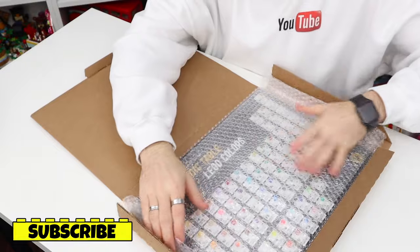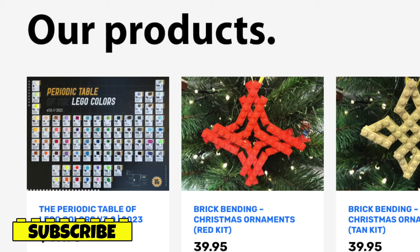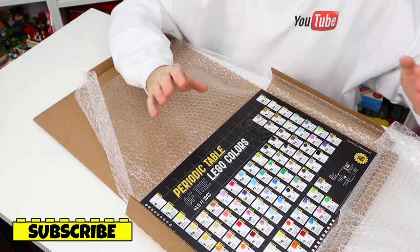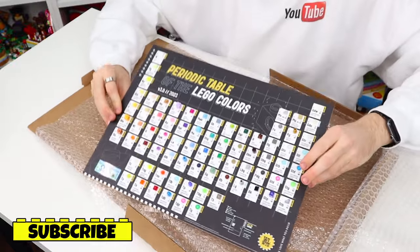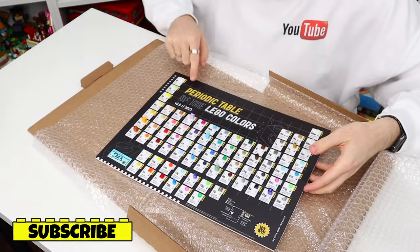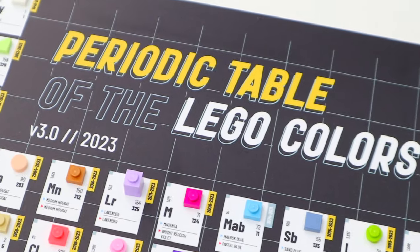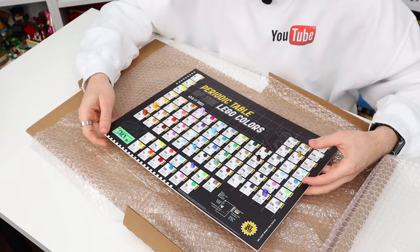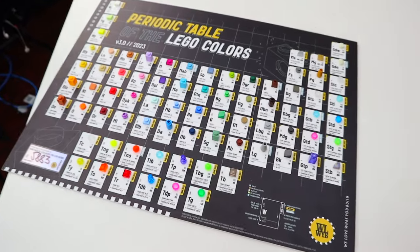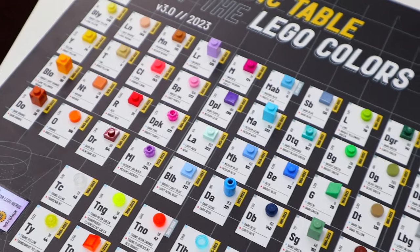This product here is made by a company called WLWYB. They're basically well known now for their Lego periodic tables. This here is version 3, their latest version, and oh my god it's a pretty model. So let's take it out — you guys can see here is the first glance at the periodic table. It says 'Periodic Table of the Lego Colors, Version 3, made in 2023.' This is number 5,883 — I don't know how many they made but over 10,000 have been sold, and you guys can see there are a ton of Lego colors here.